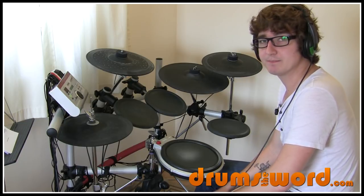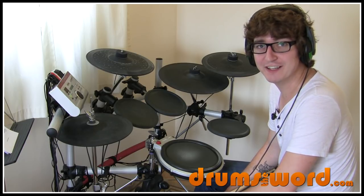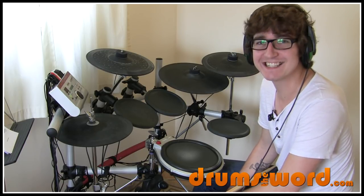One final point before we go into the last bar of that line — I notice that when Tré plays this song live, he likes to add extra stuff in.